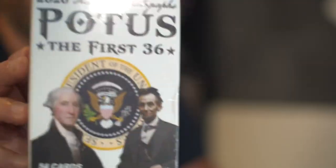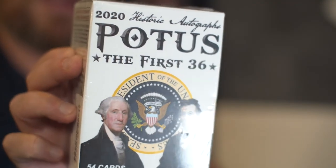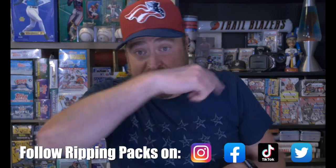All right, everybody — ripping packs on What the F Wednesday. I'm going to talk a little bit about my vacation, and then we're going to rip open my gift from my friend Paul: the POTUS 36, the first 36 blaster box — 5 packs, 54 cards, bonus pack. We might be able to clone Franklin Delano Roosevelt, who knows? But before we get into this, click that Like button and the Subscribe button and the Notification Bell.